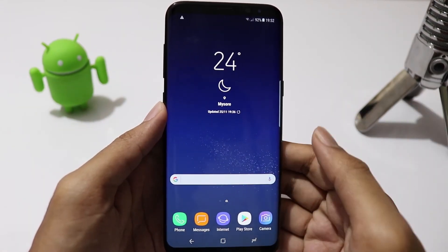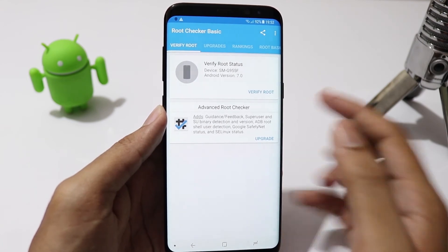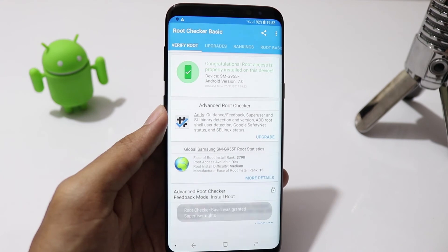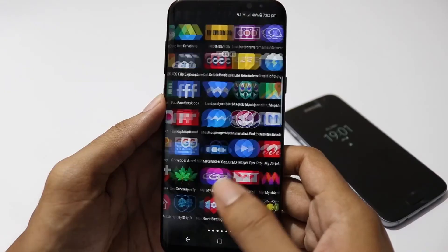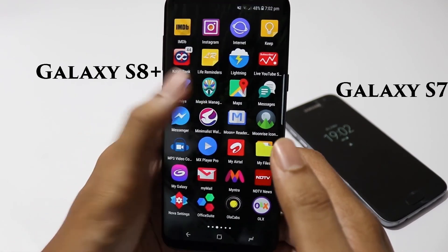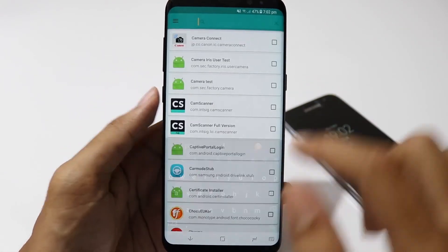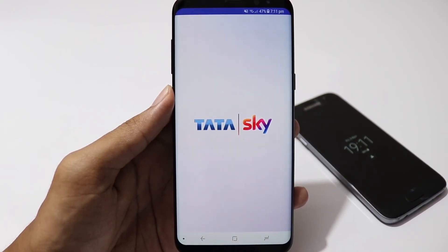Now the phone has booted up, let's verify root access. There you go, the phone is successfully rooted. Some apps like Snapchat, Pokémon Go and Tataskai won't run on rooted phones, but the advantage with Magisk is you can actually hide root from those apps and make them run.